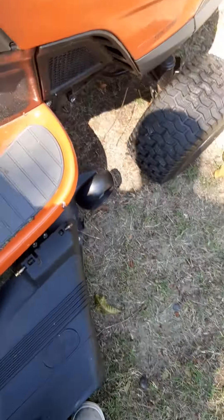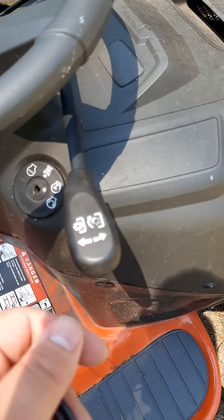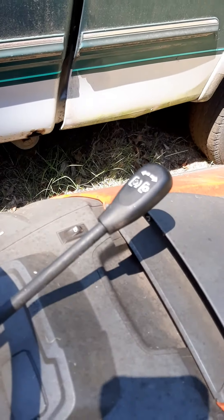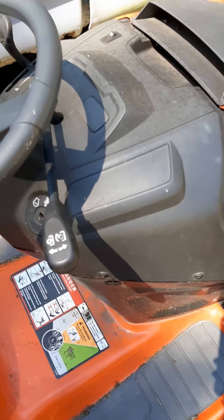That switch right there turns the blade on or off. The arrow indicates the blade rotating, so when it's up the blade is on, and when it's down the blade is off. The blade has to be off for startup.